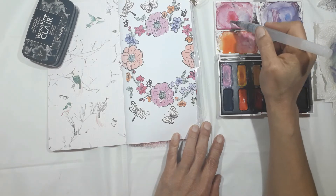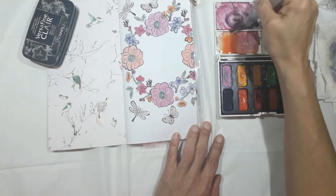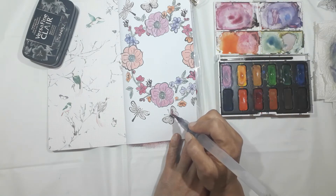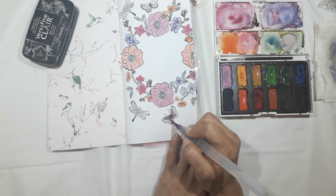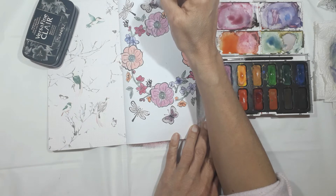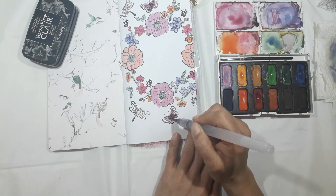If you wanted to do it a little bit better, you probably should use a finer brush. I just used this aqua brush, which is nice — you just put the water in there and you're good to go. I've also put some black dots or darker paint in the middle of the flowers just to bring that out a little bit.